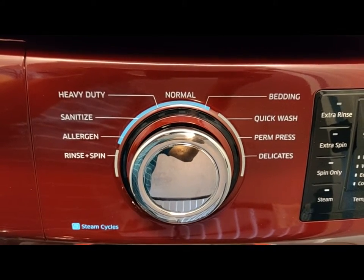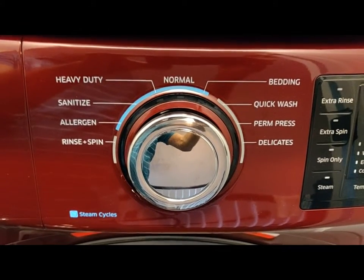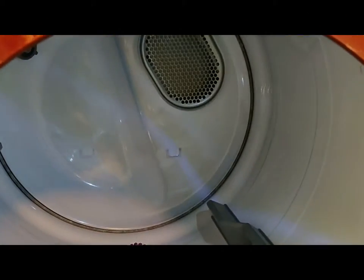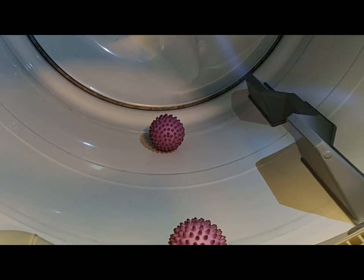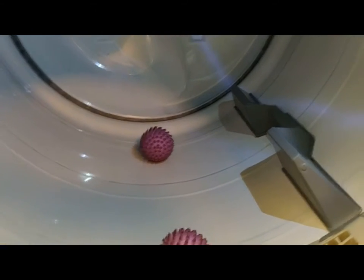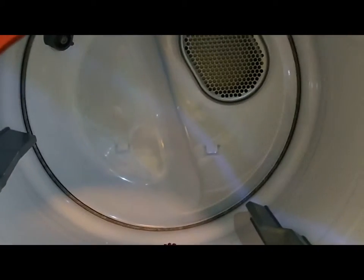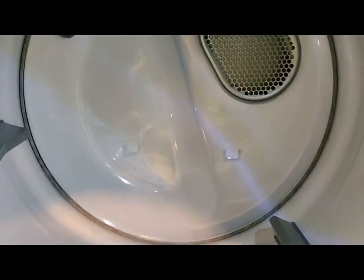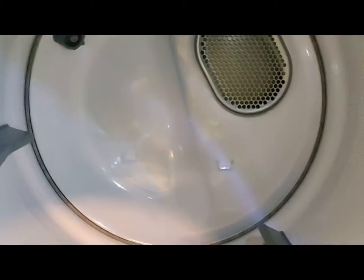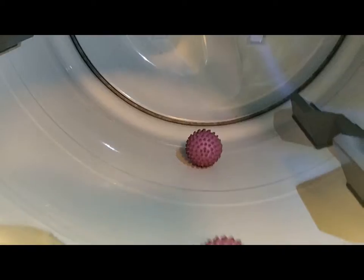This is the dryer stacked over the washer. It has two nylon balls which prevent clothes from getting twisted together. Steam comes inside to dry the clothes in the drum. The drum has very minimal vibration, as claimed by the manufacturer. This is the drying area which has a lid — after putting the clothes in, it can be closed with a click sound.